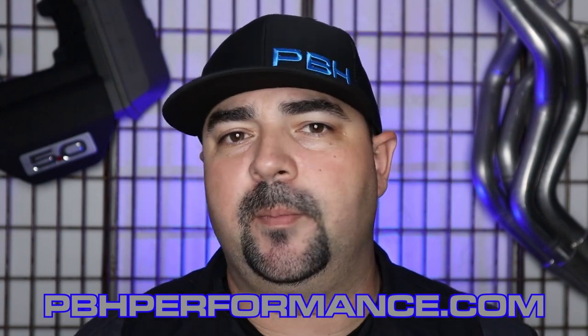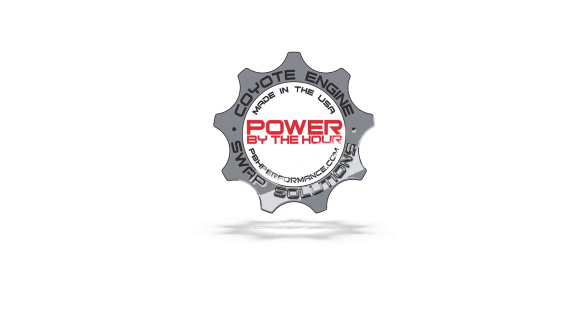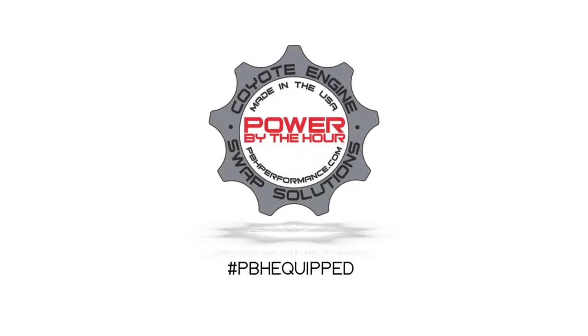So there you have it, guys — a quick, easy way to personalize any Coyote engine, whether it's in a Mustang, an F-150, or a Coyote swap. They're available at pbhperformance.com, part number PBH 633, and they're made here in the USA. Thanks for watching — make sure you subscribe to the channel and hit that notification button. You can keep in touch with PBH through Facebook, Instagram, a blog on our website, or by subscribing to our newsletter. We'll see you next time.